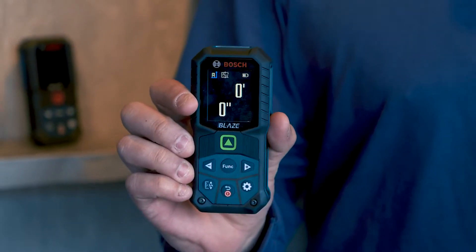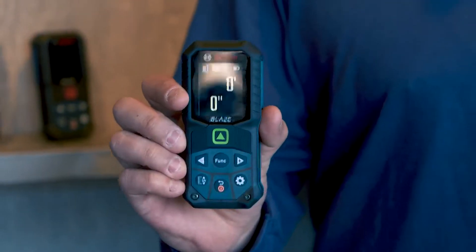The 27CG is one of our first ever green beam LDMs, and what that does is it gives you a four times brighter laser dot on the wall, which you can imagine would be helpful when you're measuring something that's about 100 feet away, just to give you a little more visibility to see the dot.